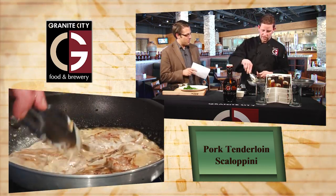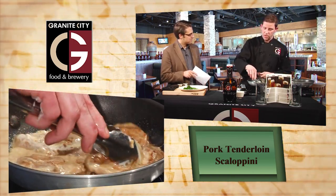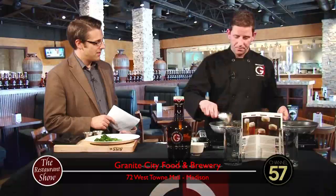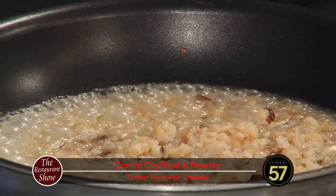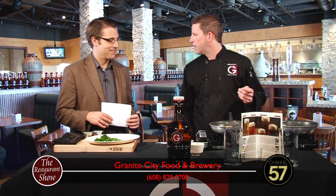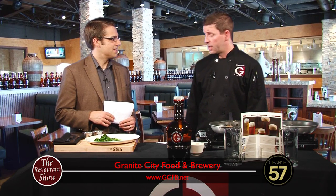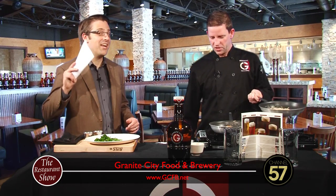We'll just get this all nicely coated here. We were talking before the show started that you had a great turnout for your Thanksgiving. Yeah, we had a lot of people really enjoy themselves — people came from a lot of different areas, brought their families, and really enjoyed Thanksgiving. And then you're still doing your brunch from 9 to 2 every Sunday. That's right — fantastic Sunday brunch, carved prime rib, made-to-order omelets. We have a full brunch line where you can get all your eggs, bacon, biscuits, and gravy. We always have chef entrees including different pasta specials. It's a great value at $16.99 — one of the best in town.